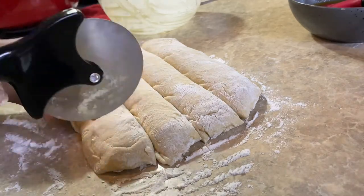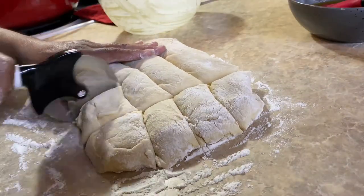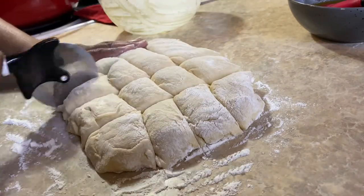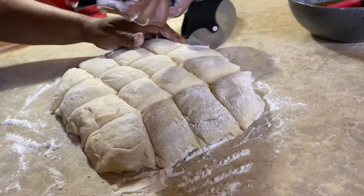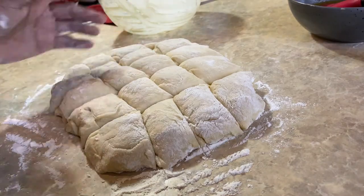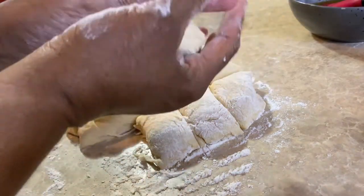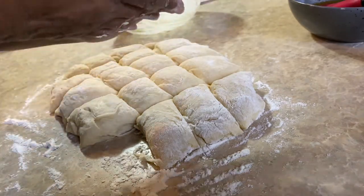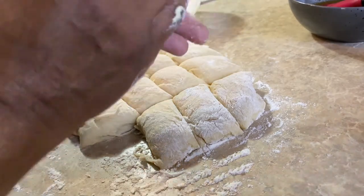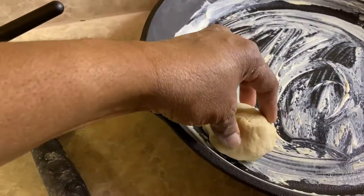How big you want your rolls to be is up to you — it depends on how wide you cut your strips. There were 20 rolls; I ended up only making 18 though. All I'm doing here is rolling it into a ball just like it's play-doh, roll it into a ball, then pinch it at the bottom and tuck it under. Once I roll the ball I'm going to place it into my greased skillet.